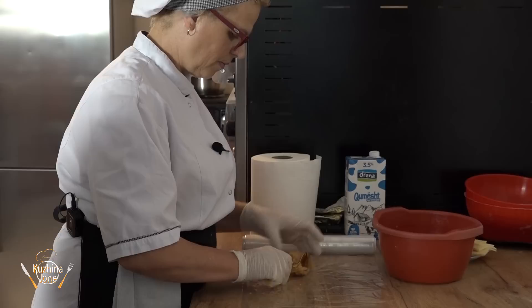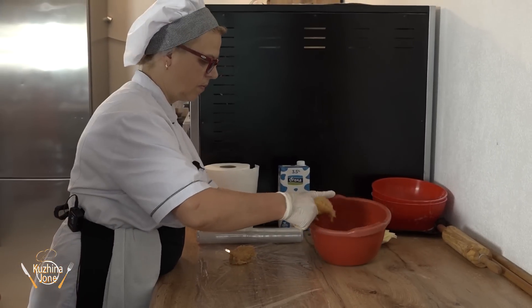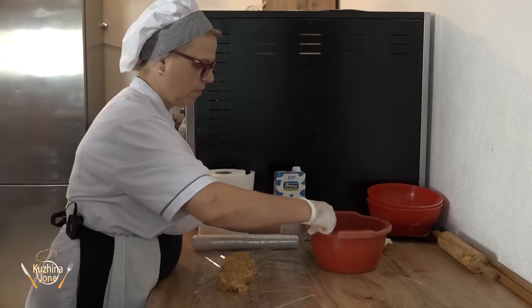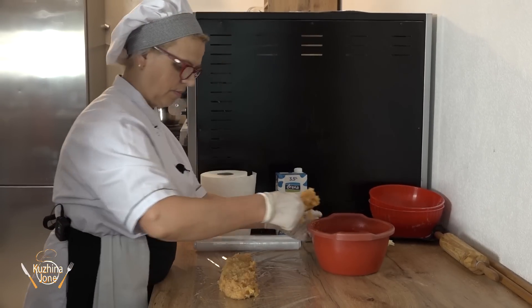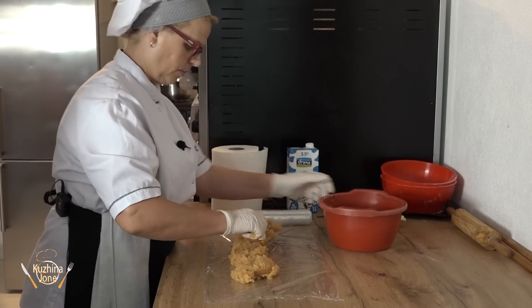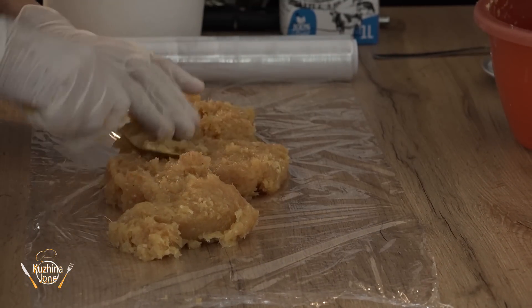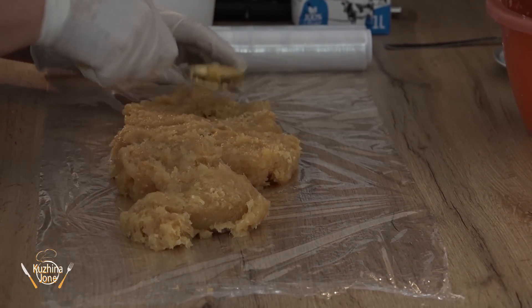We can see she has laid out a kitchen foil, and she is placing the meat here, spreading it flat. We are going to learn a new recipe — a different and more modern recipe from Flura. And a bit quicker — it doesn't take much time, right? It doesn't take much time to prepare.